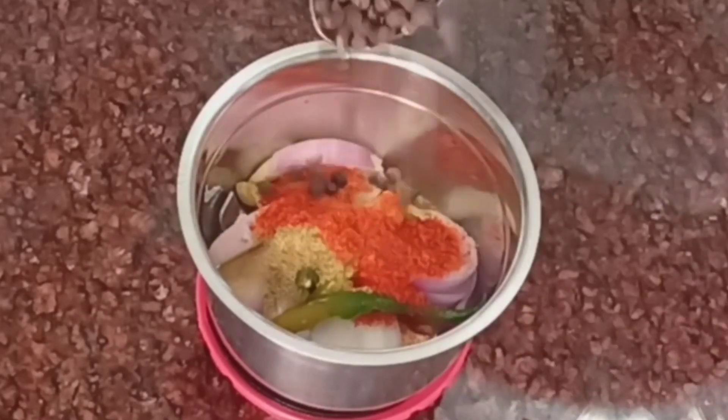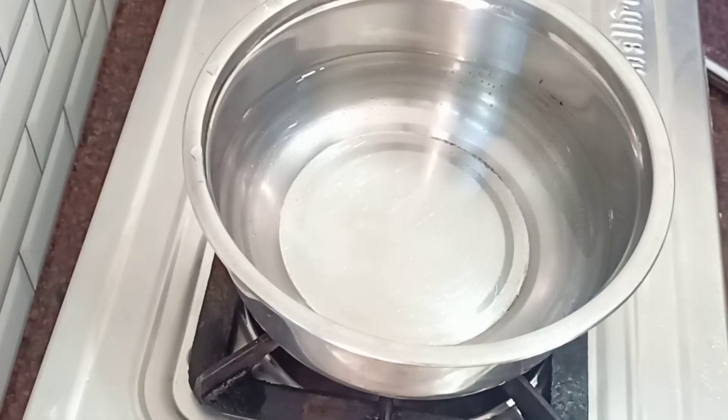Today's recipe is Aloo Gobi. It is in a different style — restaurant style.